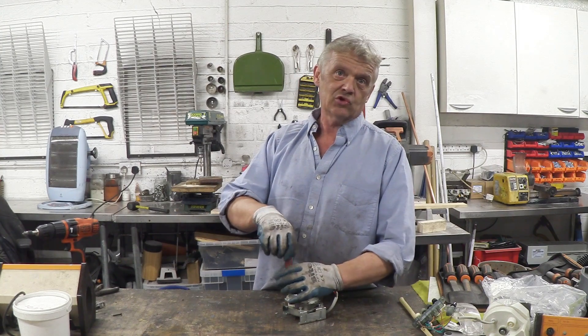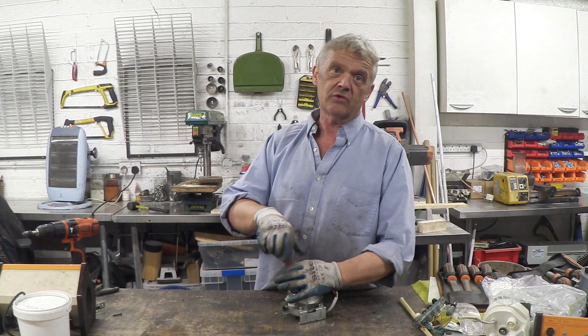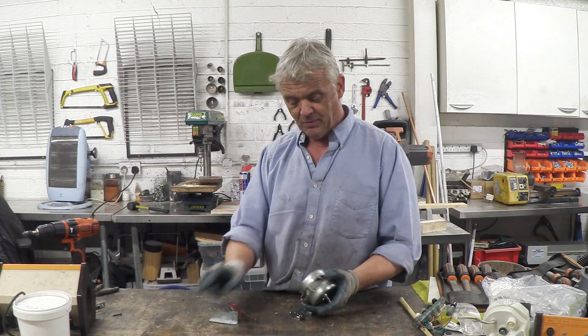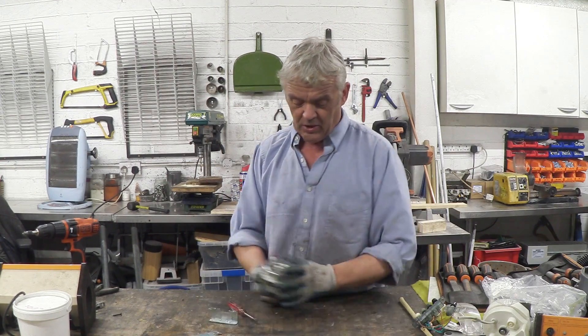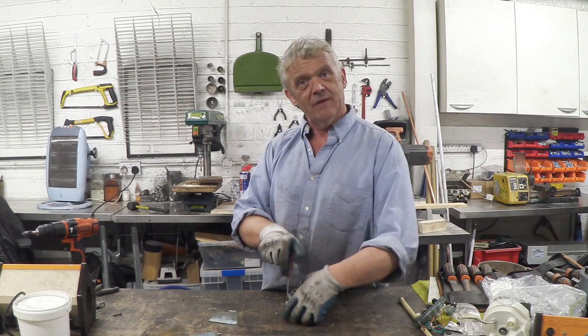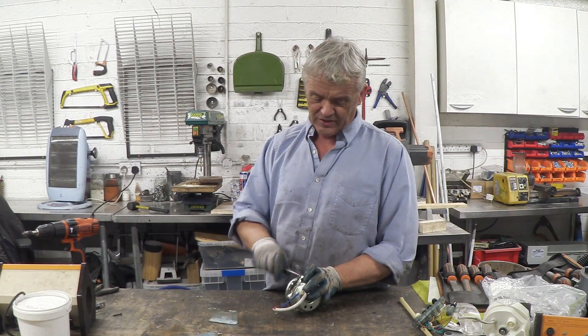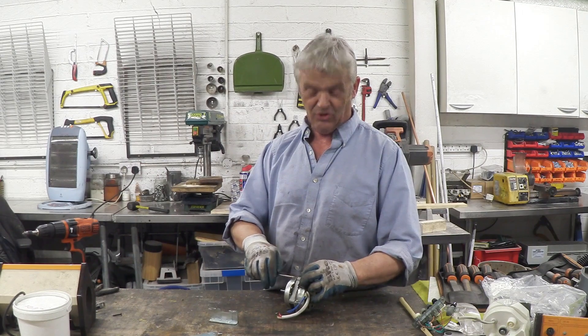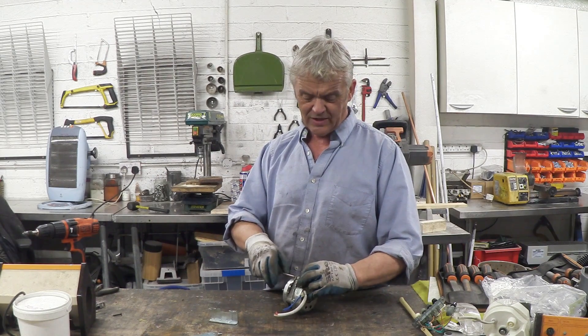The great thing about reluctance generators is they can be bolted onto a wind turbine and you don't need a gearbox. They are also incredibly cheap. These are cheaper made anyway, but actually they're quite good motors. Induction generators are very little more than little bits of pressed steel, and that's really awesome because you don't have to do that much to it to make yourself a fairly decent generator.